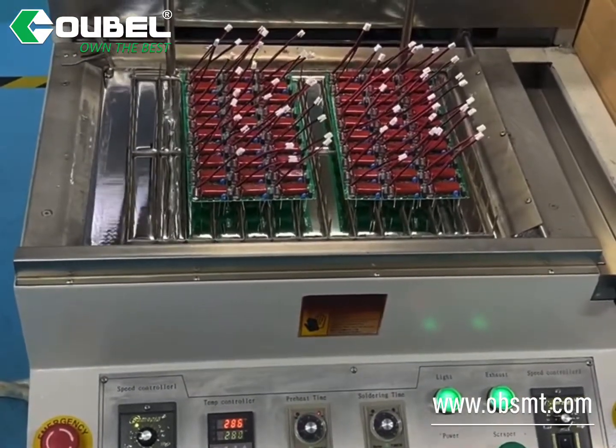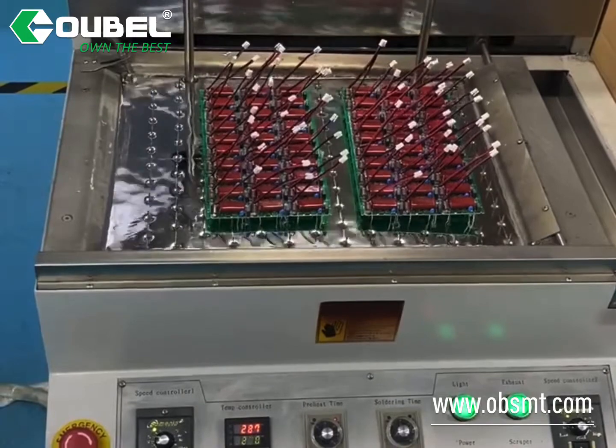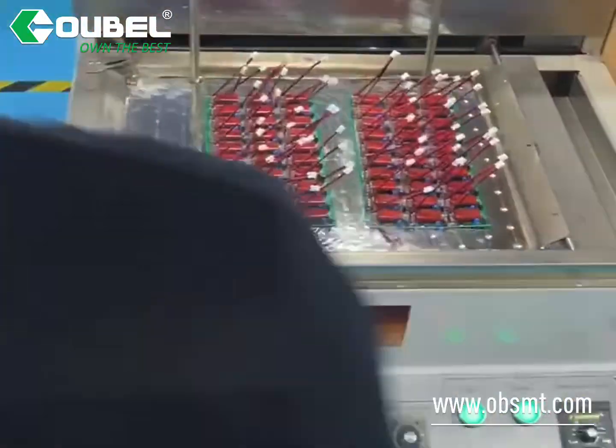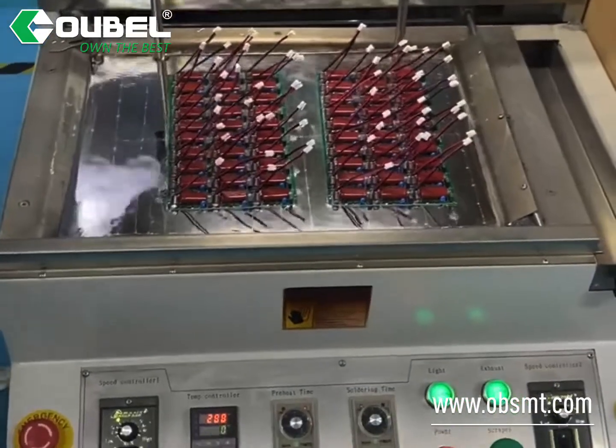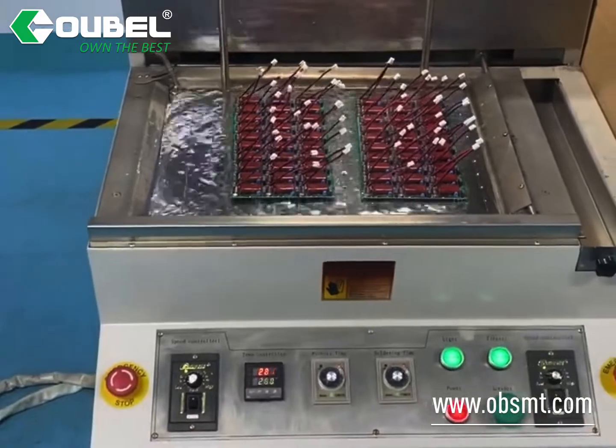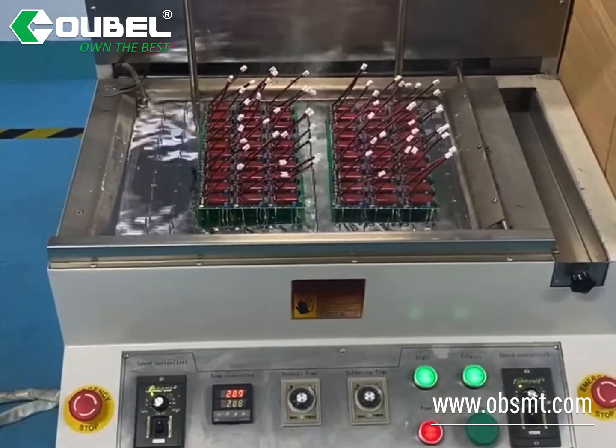Preheating time, welding time, and moving speed can all be adjusted. Compared to the older wave solder machine, this machine will be much more economical. Solder capacity is 80 kg, and it also reduces waste time for you.